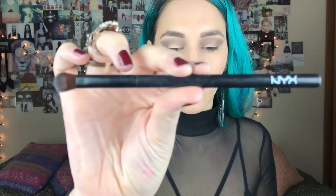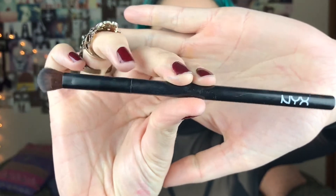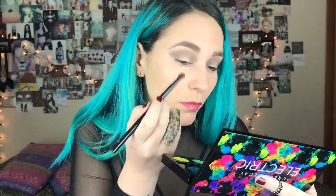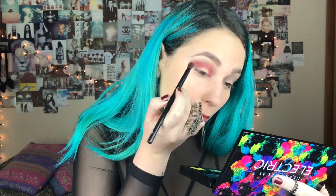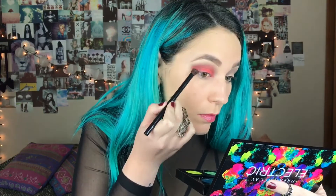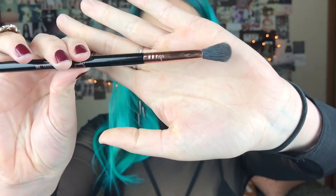Ahora voy a usar esta brocha de NYX, que es la número 13, un poco más pequeña que la anterior. Y con la paleta Electric de Urban Decay, en el color Slow Burn, que es como rojo, me lo voy a colocar por debajo de lo que hice recién. Luego volviendo a la brocha de Sigma, la amplia, le voy a sacudir bastante el pigmento y voy a difuminar estos dos colores entre ellos.